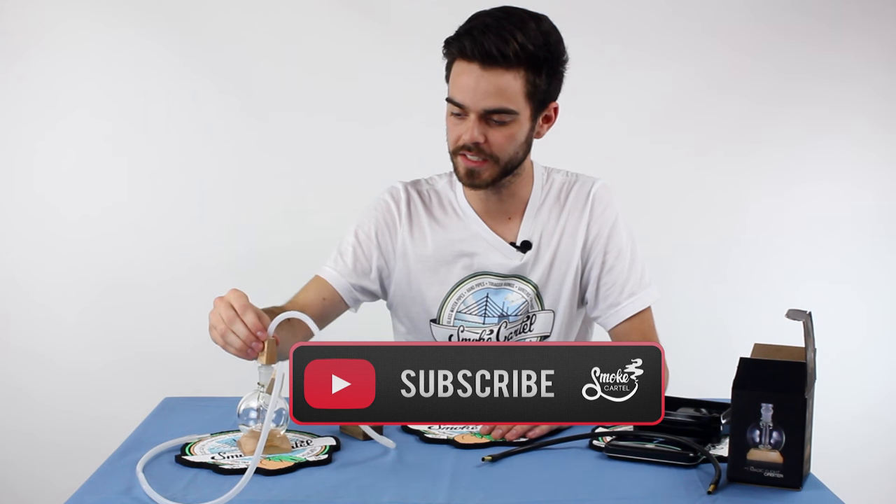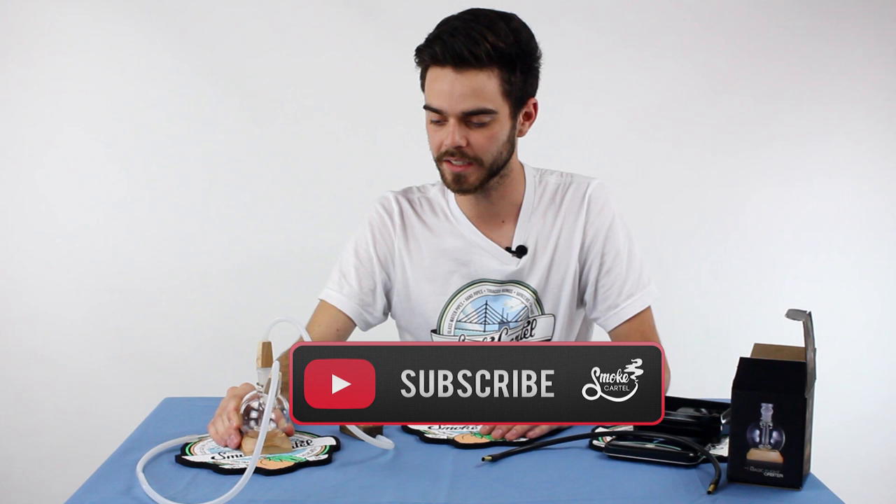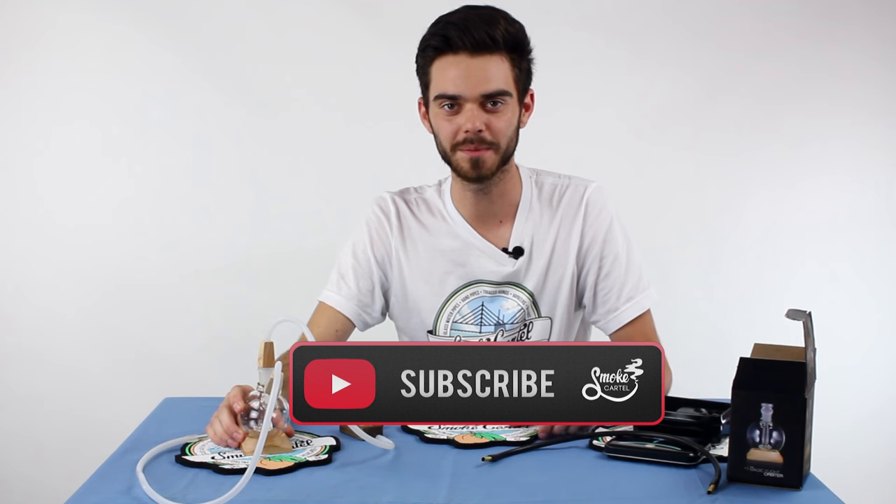They do all of the coolest products and everything has its own unique look and feel. If you like this video and these products, subscribe and check us out on smokeartel.com.